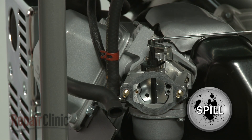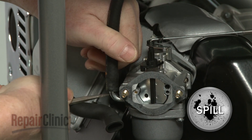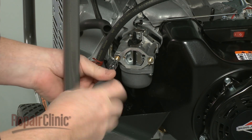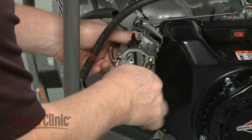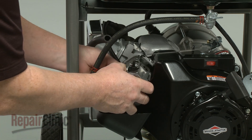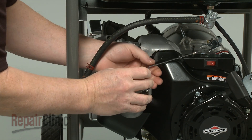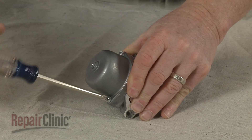Release the clamp securing the fuel line to the carburetor and pull the fuel line off. Be prepared for some fuel to spill. Remove the air filter housing gasket, then use an E5 external Torx bit to unthread the mounting post securing the carburetor. Detach the throttle linkage and spring to completely remove the carburetor. Remove the screws securing the carburetor bowl.